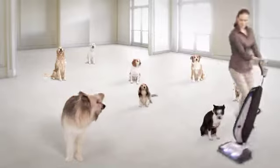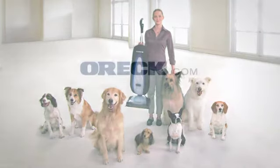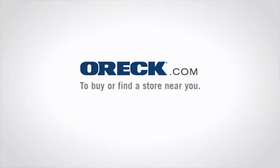Dogs of all kinds agree. The new Platinum Pilot is the most maneuverable Auric they've ever seen. Go to auric.com to buy or find a store near you.